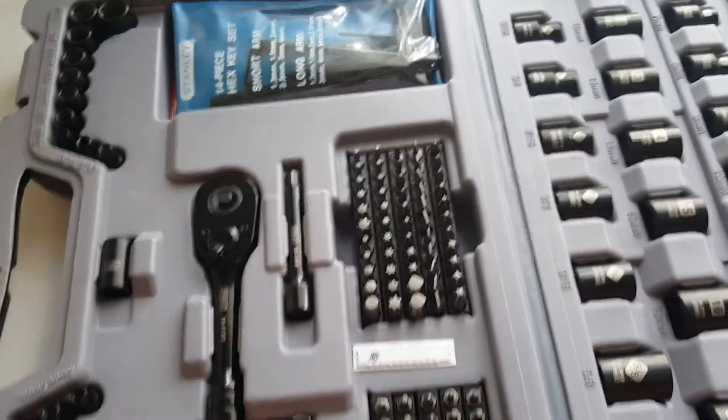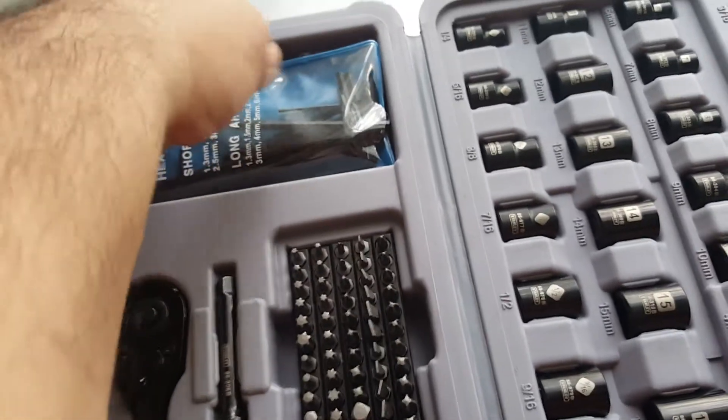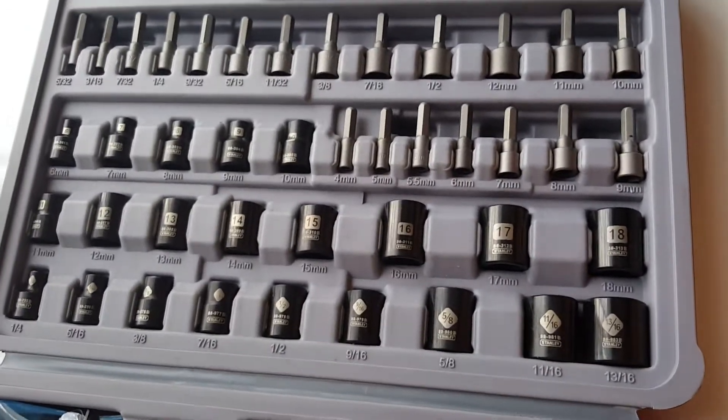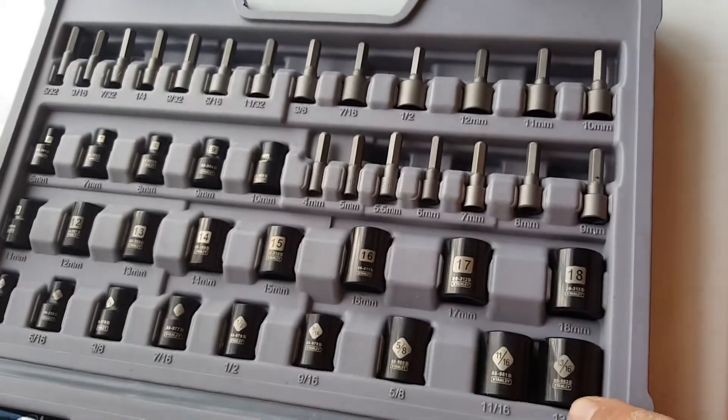So yeah, that's more than half the kit right there. These are my Allen keys — metric and standard. Not too bad on the sockets, could be better, but you have some deep wells. What are you going to do for 20 bucks?